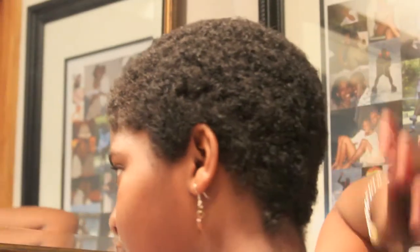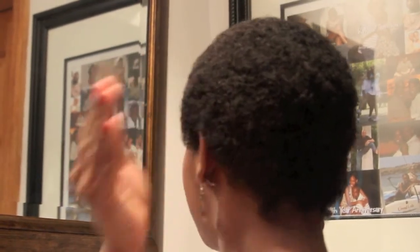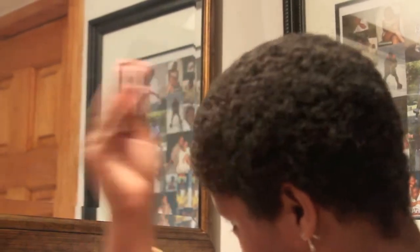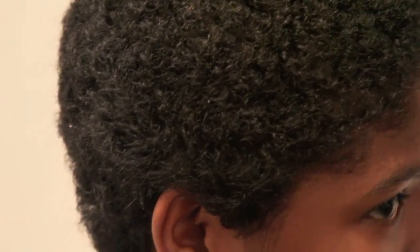Soon I'll be able to do puffs and that's what I will love — I can't wait till I can do some puffs. My TWA is right now a TTWA, but it's growing, it's gradually and slowly getting longer. Here's the top, side profile, side profile, and this is the back profile.